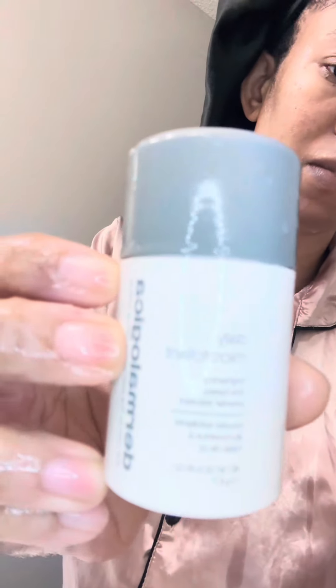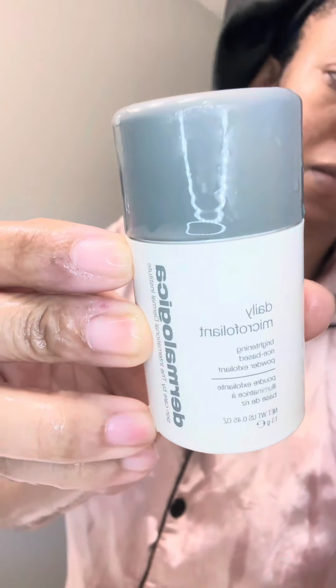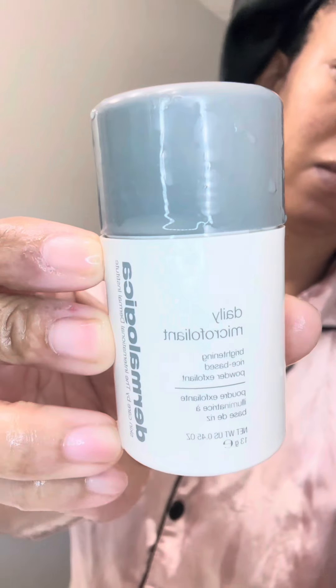Next we're going to go in with the daily micro exfoliant. This is going to get rid of dark marks and these spots — I definitely have a lot of hyperpigmentation, so I'm hoping this will help exfoliate those dead cells and get those marks off my face. I'm rubbing that in; it's a little powder and you add some water to it.